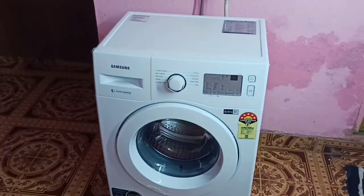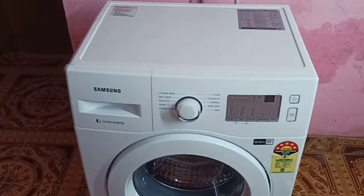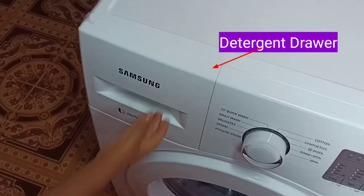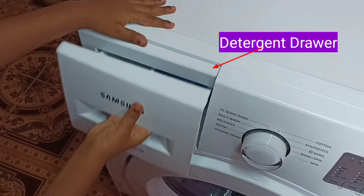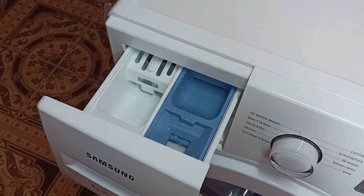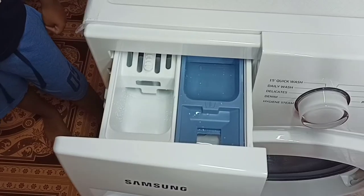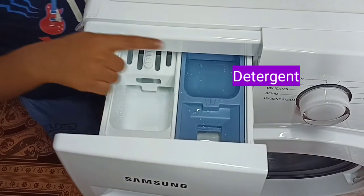Hi friends, this video shows how to load detergent and softener in a Samsung front-load washing machine. Let me open the detergent tray. Here we can see three boxes for pre-wash, main wash, and softener.